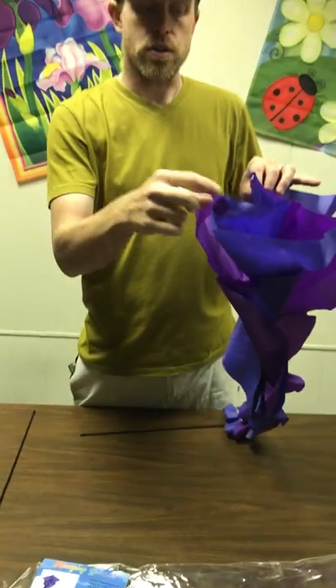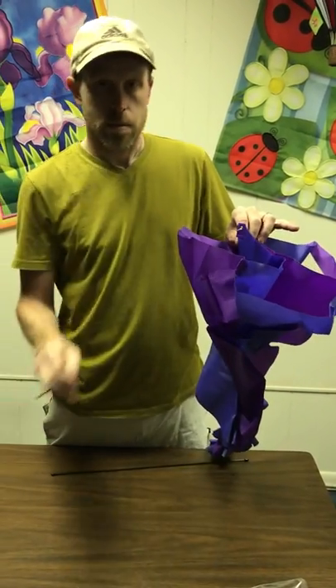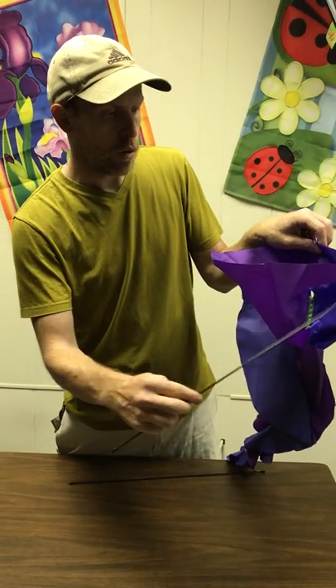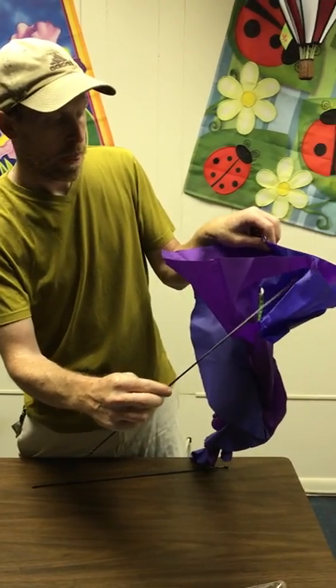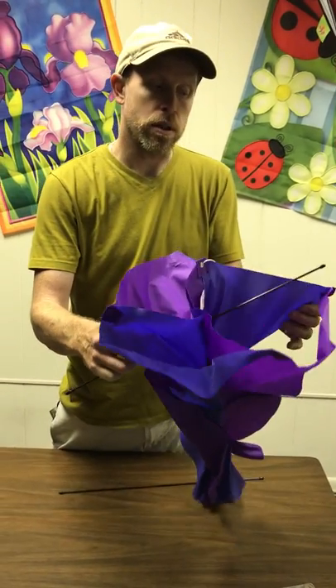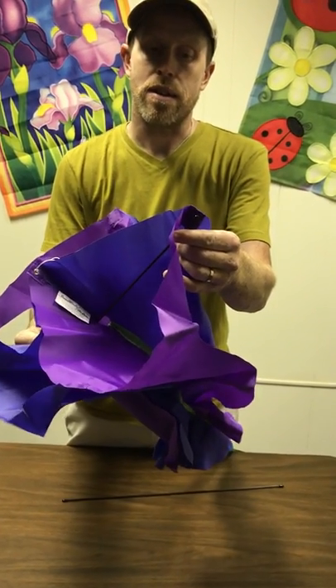So you're going to find your first pocket — my pocket is on this side. I'm going to take one rod and insert it into the hole. You've got your pocket here, you have your hole here, so you're going to go through. When it goes through, you're now going to be on the side where the pocket is on this side.